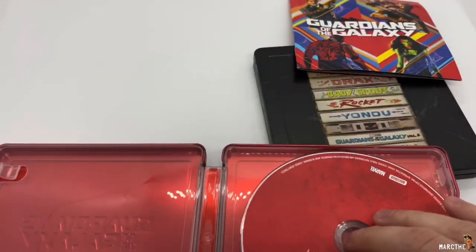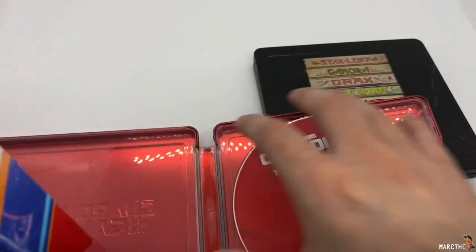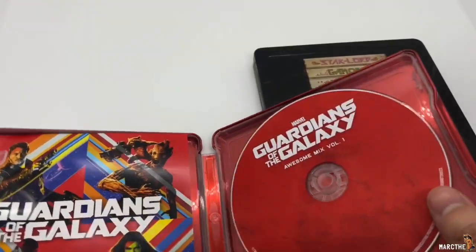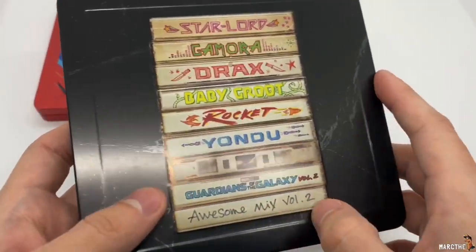I don't know how I feel about these. CDs, still books — I mean, I'm all for still books regardless, but I want some inside artwork. So let's go ahead and check out the next one. This is probably Volume 2. Yeah, Awesome Mix Volume 2.